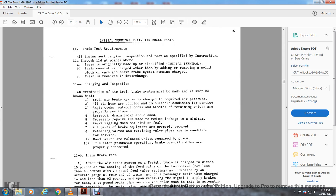Internal train and terminal train air brake test — rule 11: train test requirements. All trains must be given the inspection test as specified by instructions 11a through 11d for all points where the train is originally made up and at classified initial terminals. When a train consists of a change other than removal of a solid block of cars, the train brake system will remain. Instruction 11a — charging inspection: the train brake system must be charged to the required air pressure, all air hoses are coupled in suitable condition, angle cocks are cut in, and retaining valves are properly positioned.